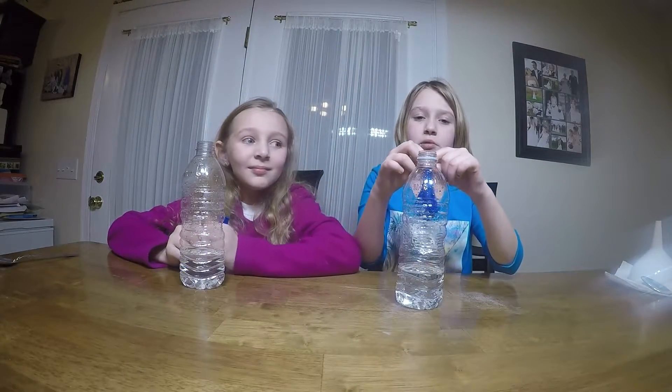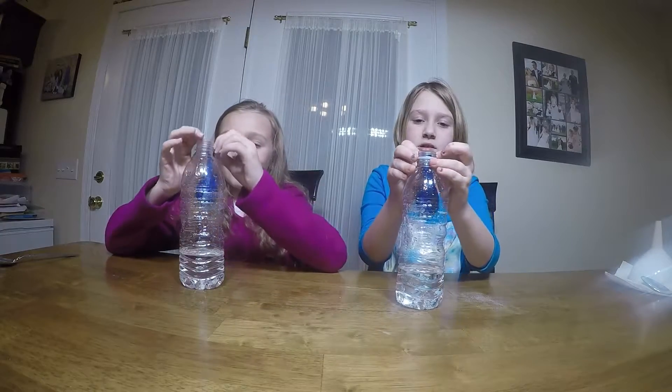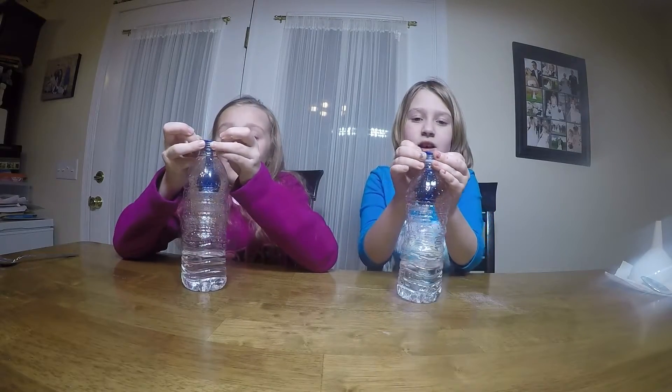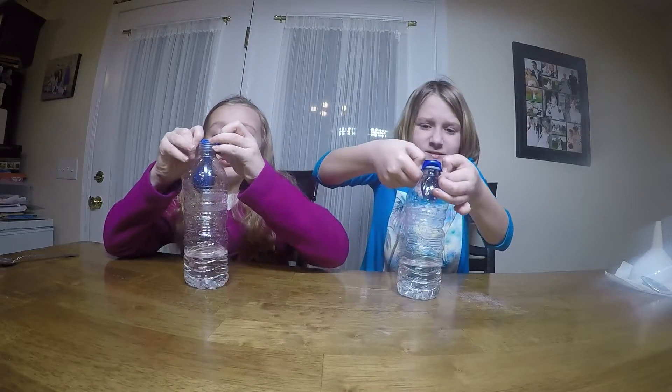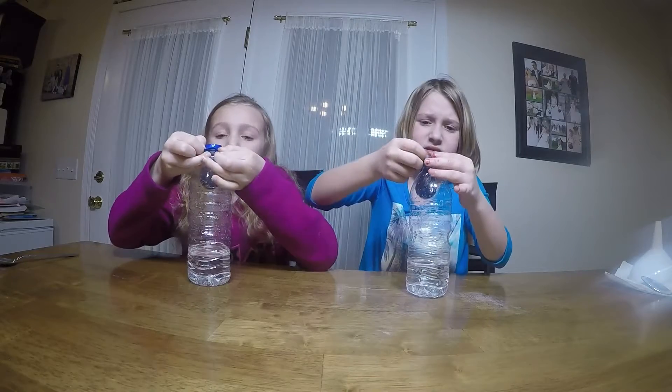And then you're going to take it off like that. Now we're going to put our balloons on our cups, just not so that it gets in it yet. You just have to push it down, very kind of like that.